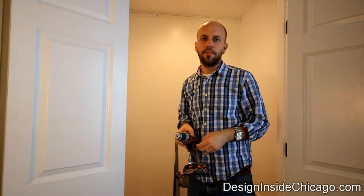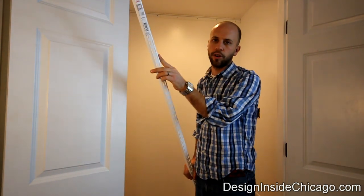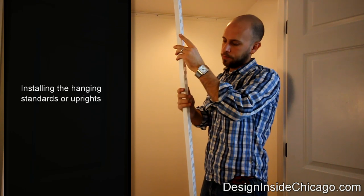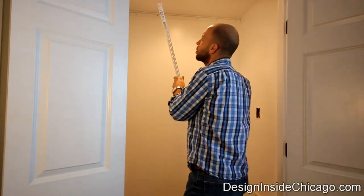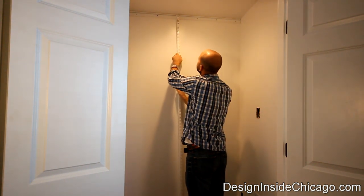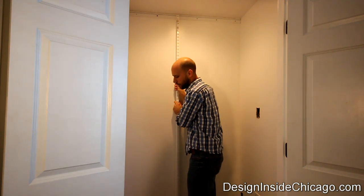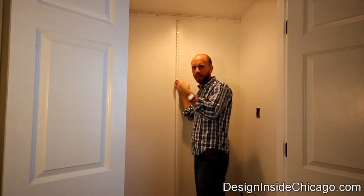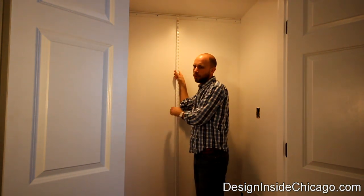Now that my top rail is installed, I can start hanging my standards — the vertical posts. The standards have a notch that basically goes into the notch of the rail and hangs on there, then pulls downward. And then there are little notches on the standard where I can hook in my shelves and other accessories. All we do is bring this in, slide it over, and the standard is installed. I always like to give a good tug on it — pulling down pretty hard is going to be way more force than your items will put on the system, so just make sure it's installed properly.